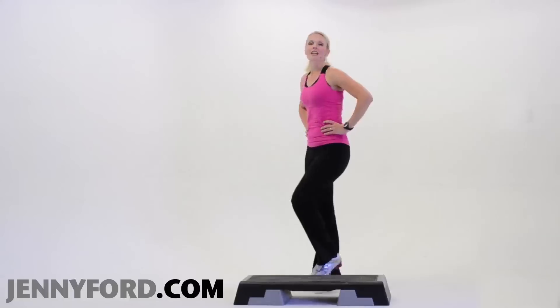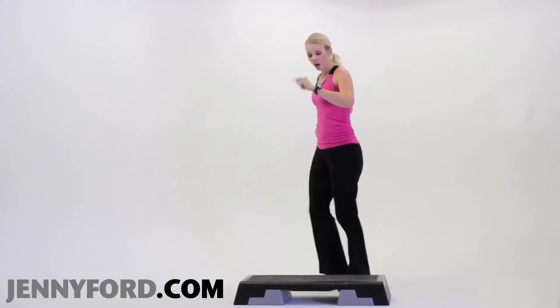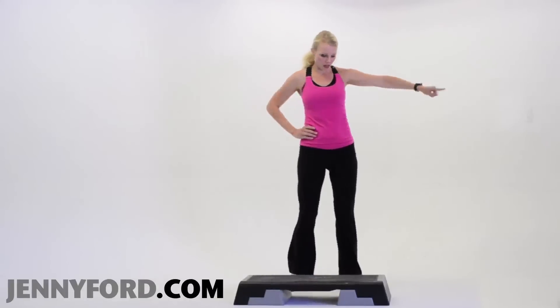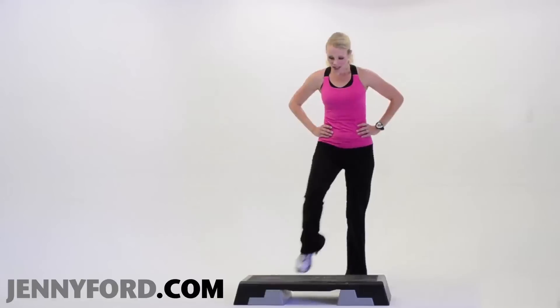We'll go in four, three — step up slow. Step, knee, now go over to the other corner. Step, knee, down, down.